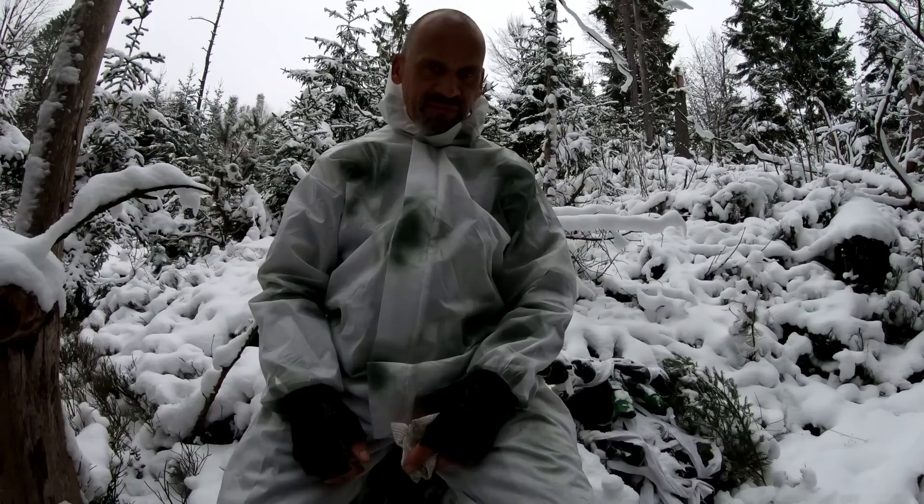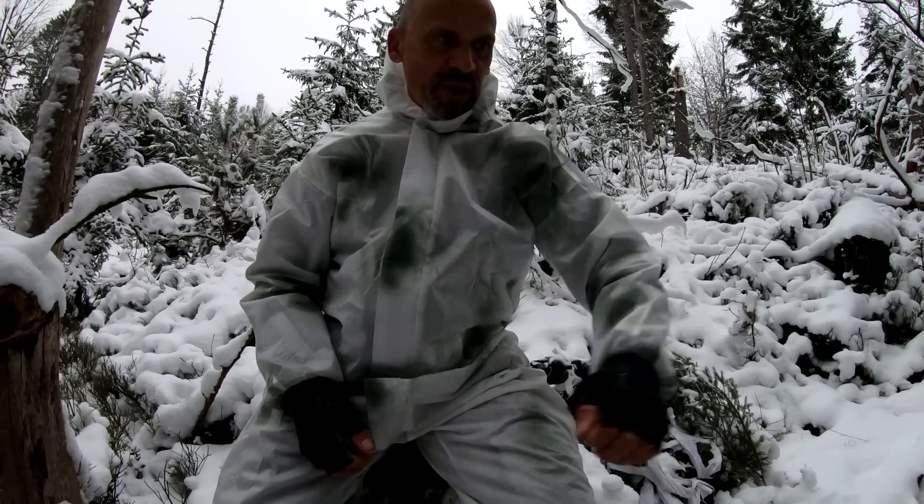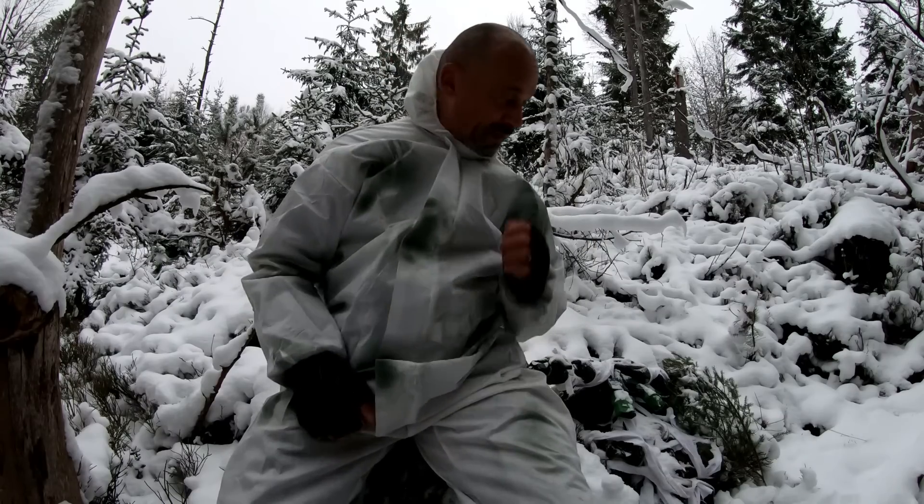Wo ist meine Waffe? Links von mir. Eindeutig erkannt, und zwar ganz schnell - nehme ich an, hoffe ich für euch.